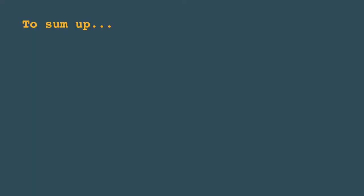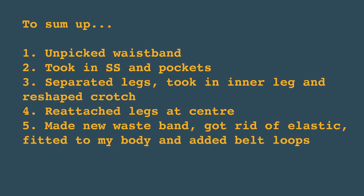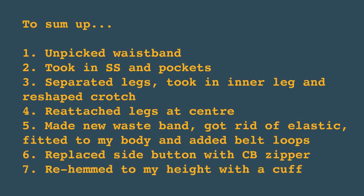So to sum up: I unpicked the waistband, took in the side seams and pockets, separated the legs, took in the inner leg and reshaped the crotch, attached the legs at the center, made the new waistband, got rid of the elastic and fitted it to my body with belt loops, replaced the side button with a center back zipper, and re-hemmed to my height with a cuff. And here's the result.